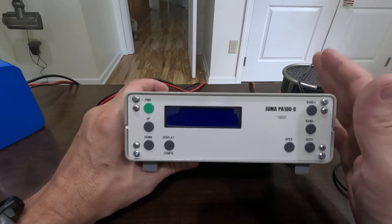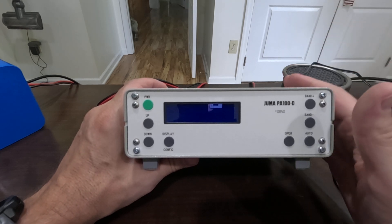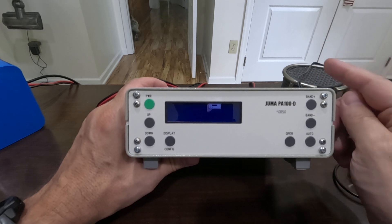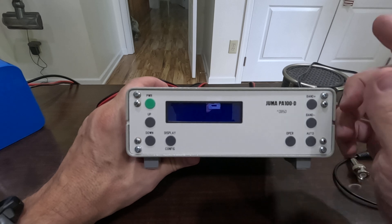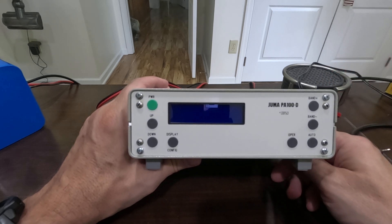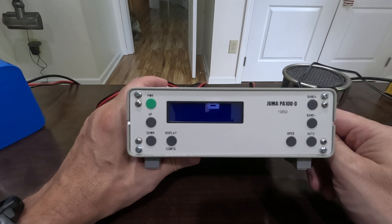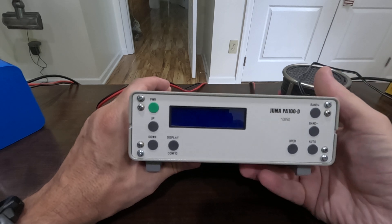I operate QRP, but my club participates in some special event stations. We actually have one coming up starting July 2nd — we're going to be Whiskey 3 Rebellion for the Whiskey Rebellion Festival here in Washington County in southwestern Pennsylvania, running July 2nd through July 14th. Set up a ham alert so you can catch us on the air.